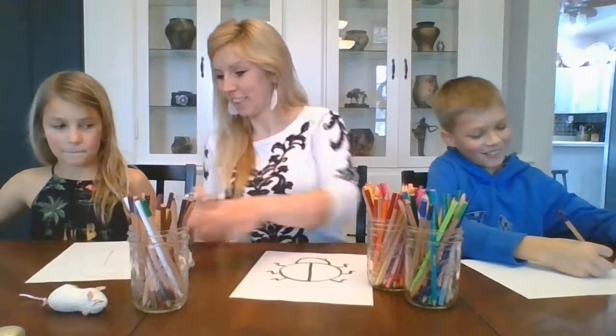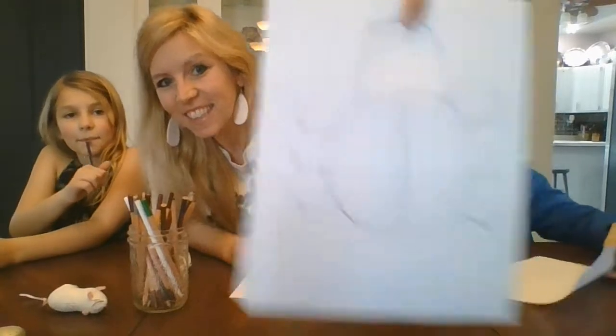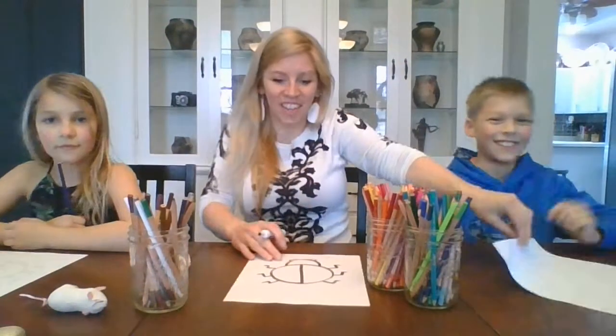Do you have a little bug? Let's show off your little bug. Oh, he's got wiggly legs — all long legs. Then they're long legs.